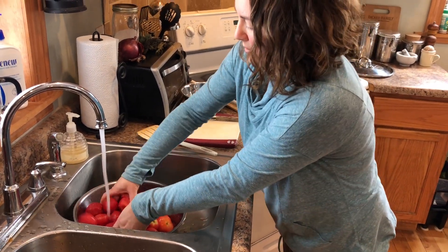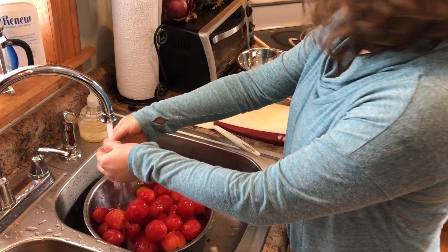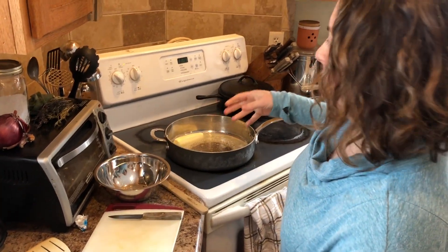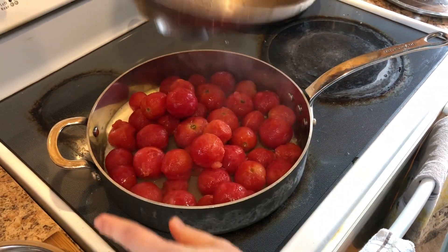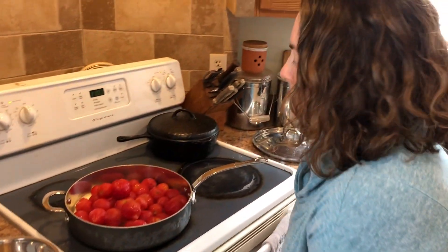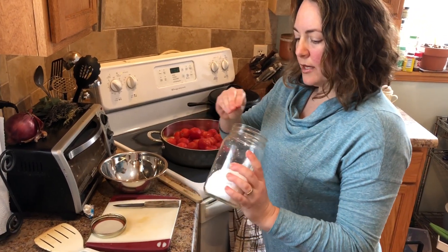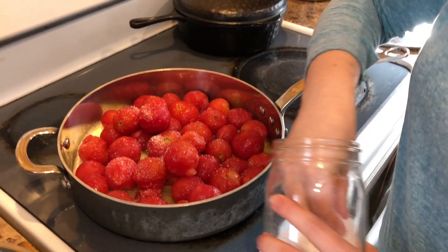We're gonna separate these tomatoes out a bit because they're kind of sticking together. While that butter is melting down, we're just gonna add these tomatoes to the pan — generous amount. That's just gonna take some time to break down because they're all frozen. I used unsalted butter for this sauce, but you can use salted butter — it just depends on how much salt you want. I am going to add a generous portion of kosher salt, because this is actually a lot of tomatoes.